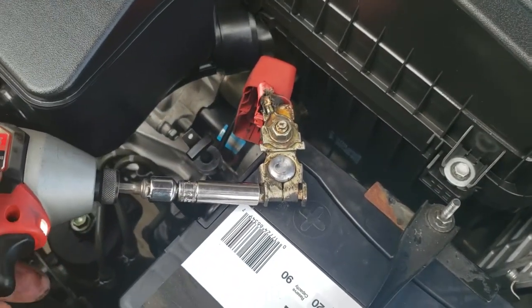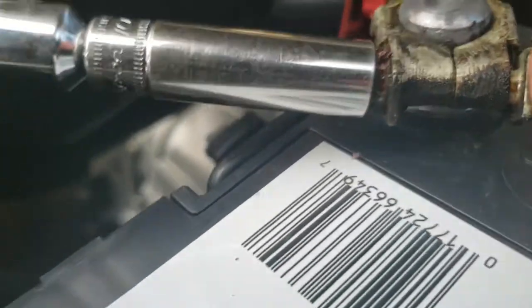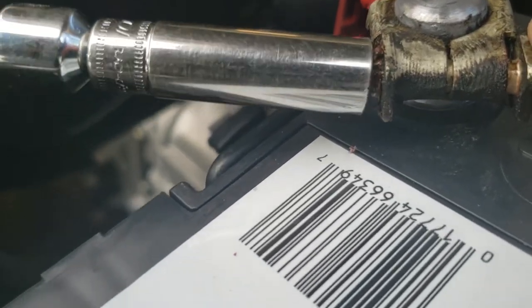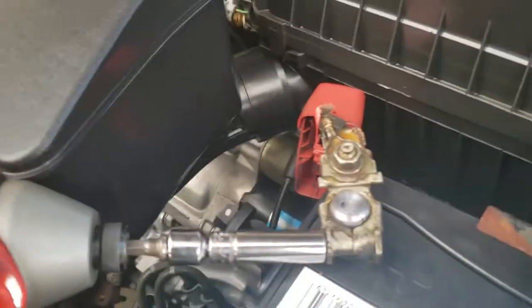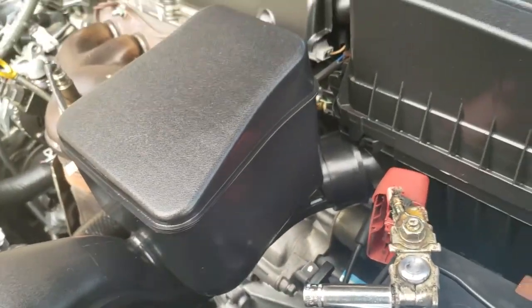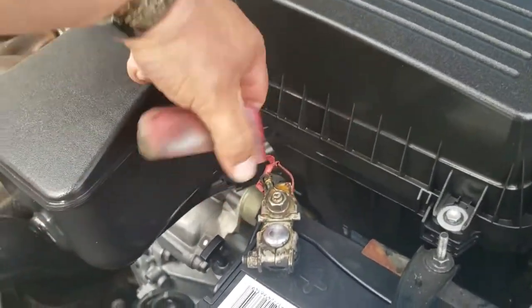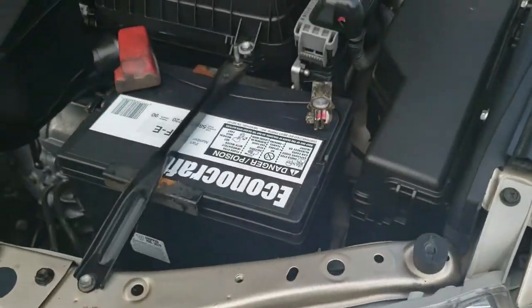I'm going to loosen this one up to fix it. Grab it real quick. There it is. And that is how you install a new battery on the 2008 Toyota Camry.